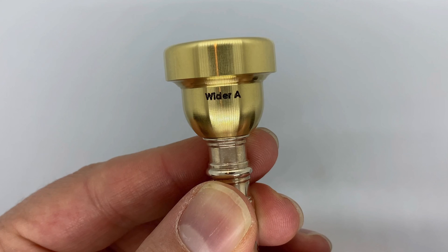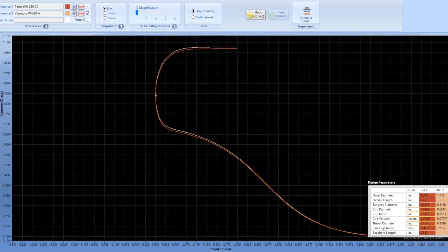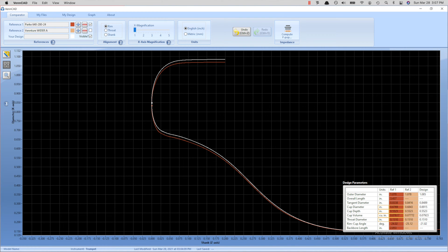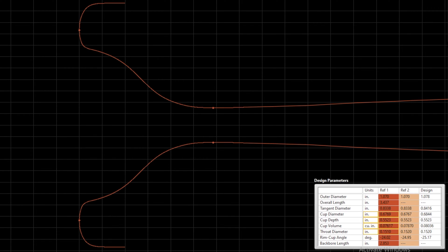First, we started with the orchestral mouthpiece design. I wasn't sure whether I was looking for a wider rim or a deeper cup to help with my low register, while sacrificing as little high register and endurance as possible, so we created several prototypes. The first was called Wider-A — the exact shape of my Park 640-280-24, but with the rim diameter brought out a bit to meet the bite point of the Bach 1.5C. The next was Wider-B, same concept but with an even wider inner diameter, to the bite point of a 1.25C. The third was Deeper-A, which was my Park in the original rim diameter but with a deeper cup, more like a Bach 5B volume. The final C trumpet prototype was Wide and Deep, a combination of Wider-A and Deeper-A.